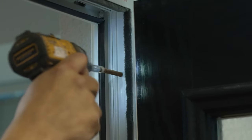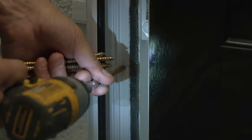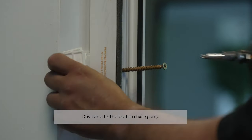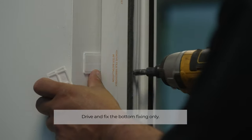Use a Torx T30 driver bit to fix the masonry fixing screw supplied into place. Be careful not to bow or twist the PVC-U frame. The use of installation packers behind the frame and close to the fixing points will help with this step.